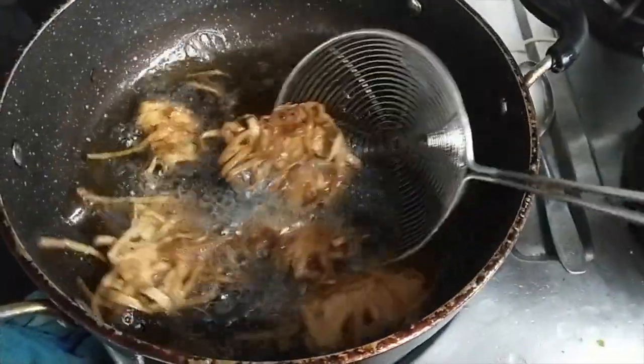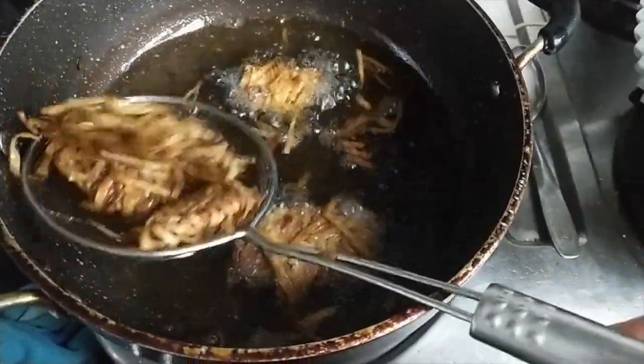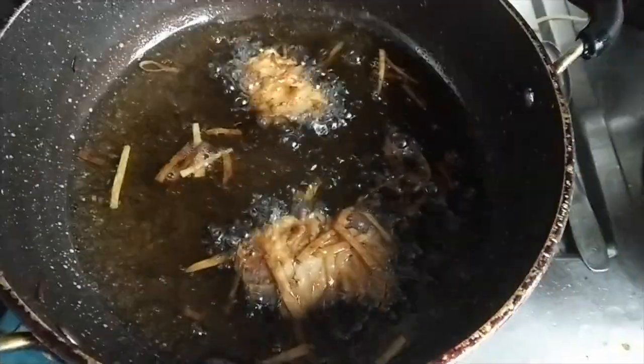Now we will fry the chicken. Soya sauce — if you are ready, if you have a recipe like this,